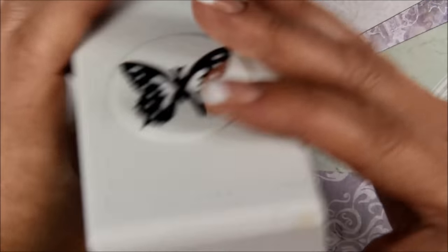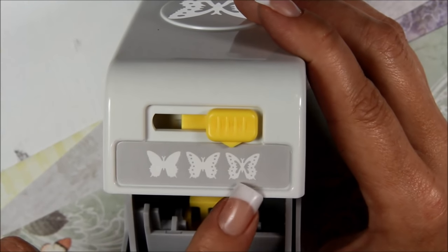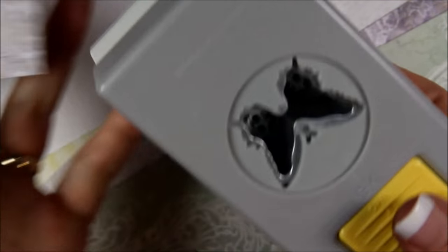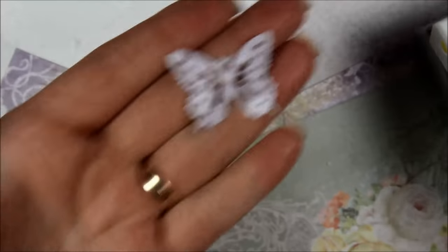This one is my favorite and it's from EK Success. It punches out a solid, a semi-solid, and then the more detailed version. I've punched out a bunch of different ones. The most detailed one is the hardest to punch — you just stick your paper in and push really hard. What you get is a pretty little detailed butterfly. I'm going to punch out a couple more while I've got it in my hand.